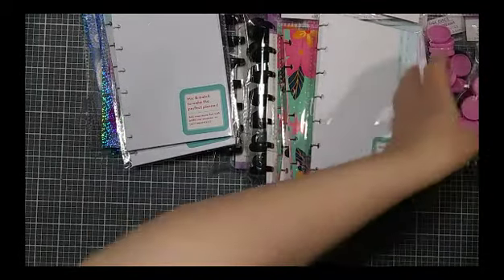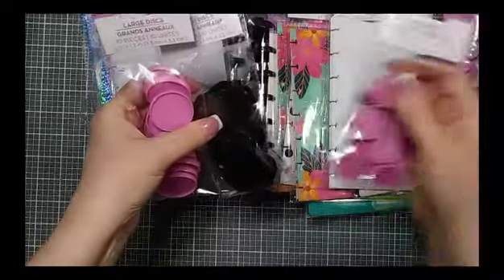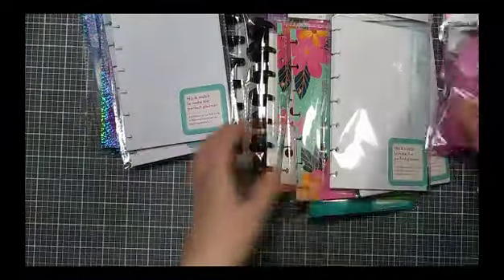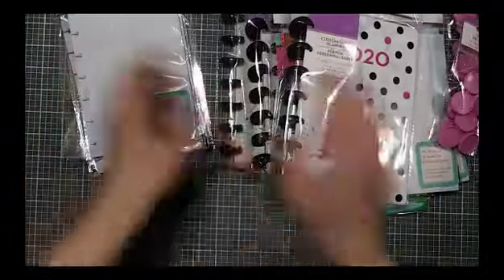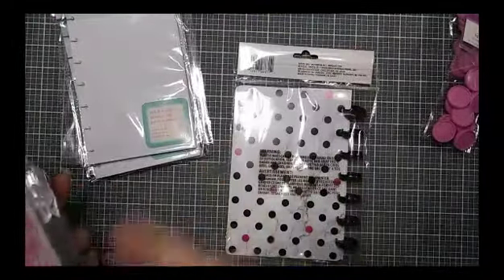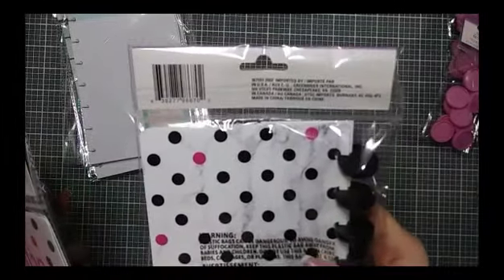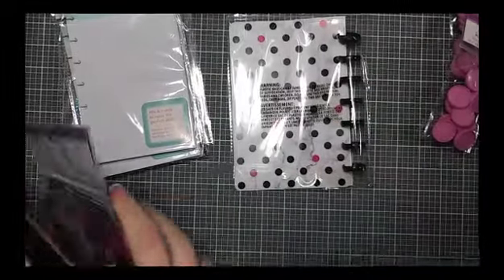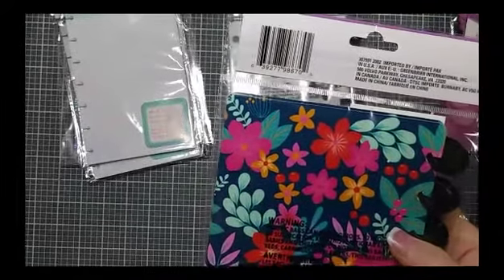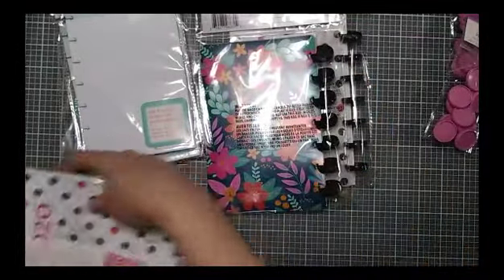They did have the planner discs in two sizes — the large and the small. They didn't have the small in black, but that's okay because I have the small in black on the actual planner itself. I'm gonna flip things over and hopefully the camera is gonna focus so you can grab the SKU numbers if you're interested in finding these. I did look online when I got home at dollartree.com to see if they had them in new products, and they did not.